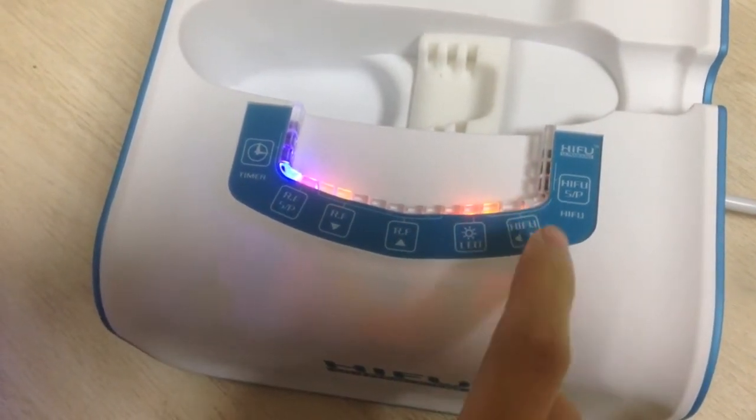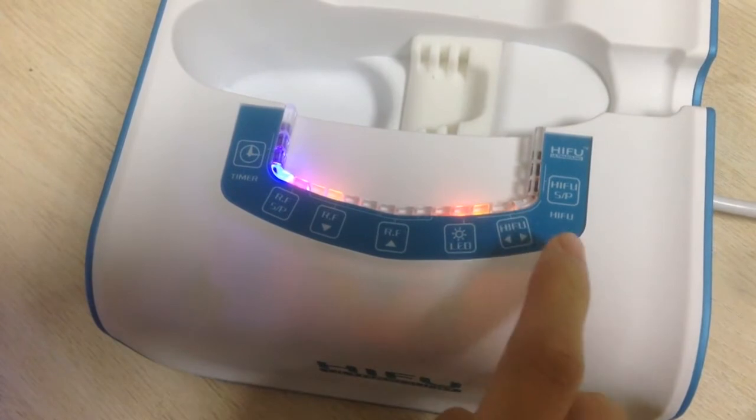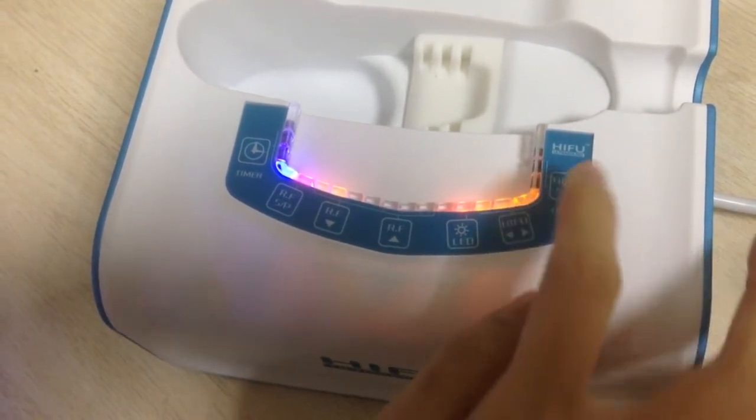And here is the high foot intensity adjust and the high foot start buttons.